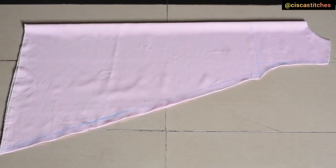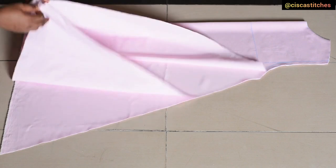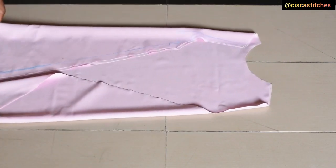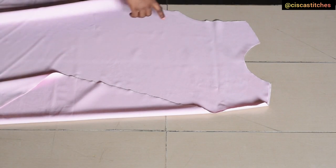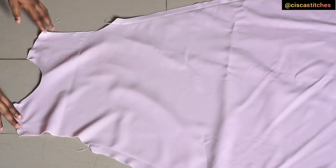After cutting, I open the fabric up because we are going to sew the shoulder slope and the side seam of this dress before we shape it into the high-low part. So I open it up so the front and the back are laying on top of each other. I will sew the shoulder slope by half an inch and the side seam by one inch. After sewing, this is what our bodice looks like.